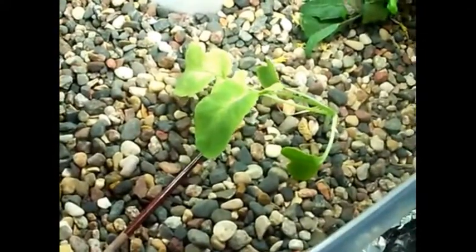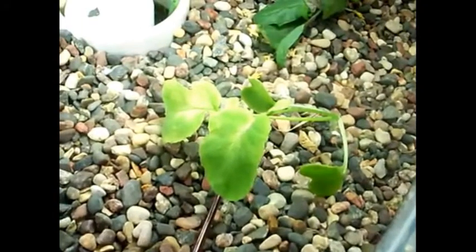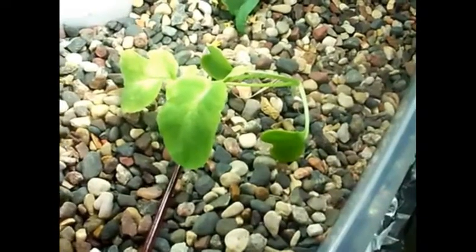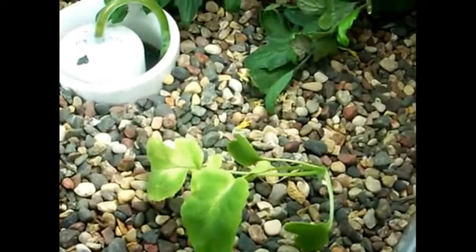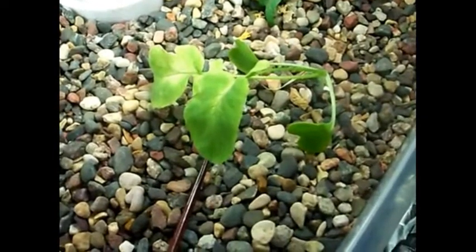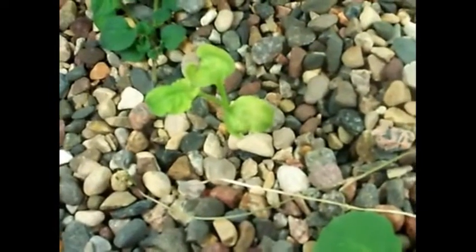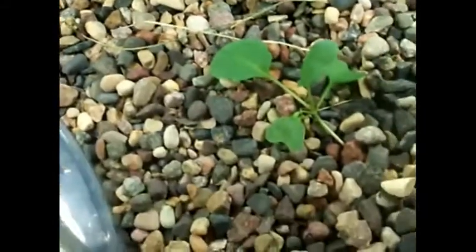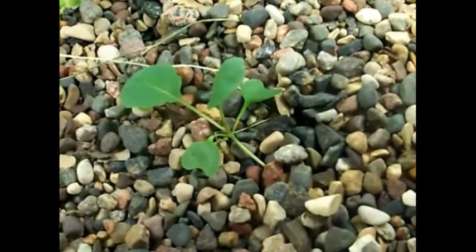I also wanted this guy to get more light. This is a radish that I'm growing from seed — I just put the seed where the water level is in the bed, and in about a week it sprouted up. This is another radish over here, not doing quite as well, had a rough start, but it looks like it's making it.